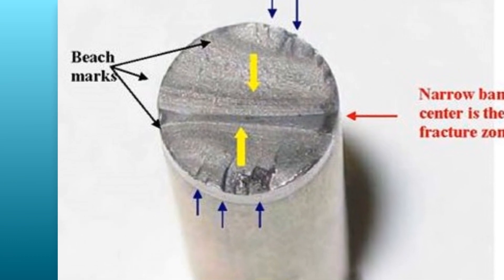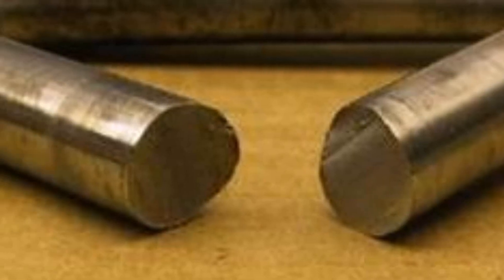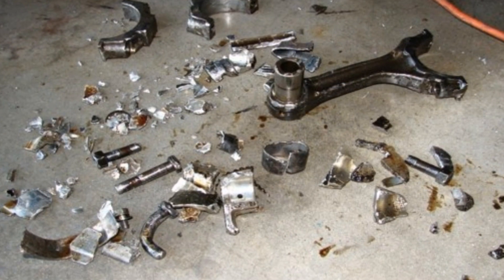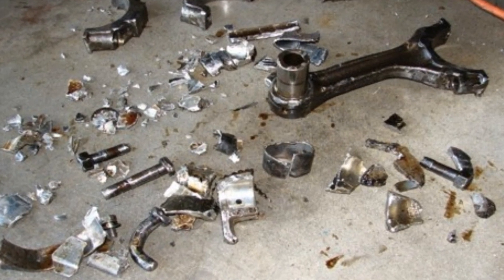Under-torque causes fatigue failure. Fatigue failures are latent in that they take time to propagate. It means they cause accidents, as opposed to being caused by the accident.